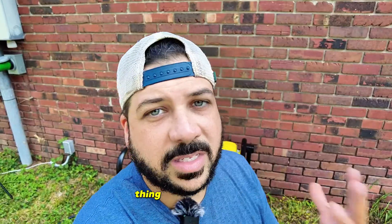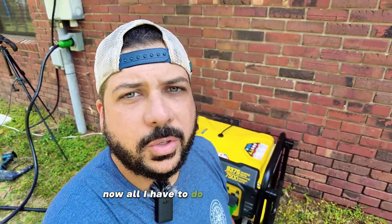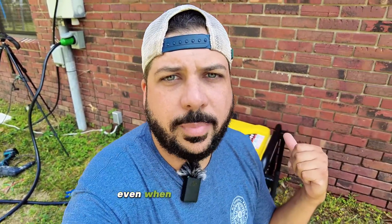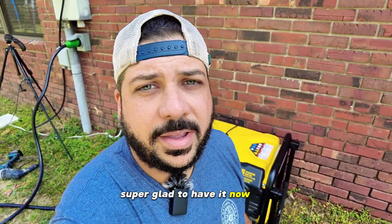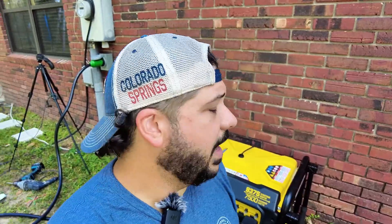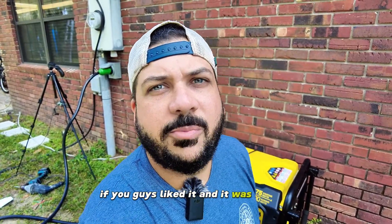Really cool — it makes it a lot easier. Last time I had a power outage I had to run the cable through the window and hook it up to the box. Now all I have to do is come out here and plug it in. Again, make sure you turn off the breakers even when the power is out. The sellers did send this to me to review, but I'm super glad to have it and ready for the next power outage. Definitely recommend this if you have a generator and want power to your house when the power goes out. Make sure you give this video a thumbs up if you liked it and if it was helpful.